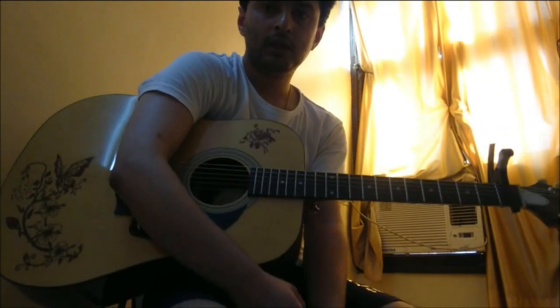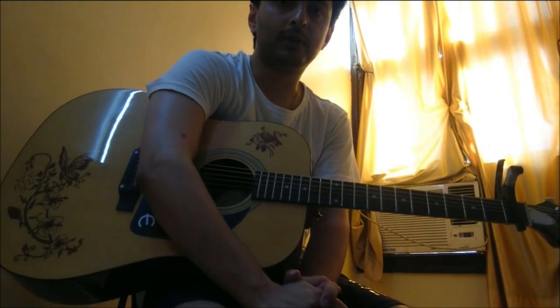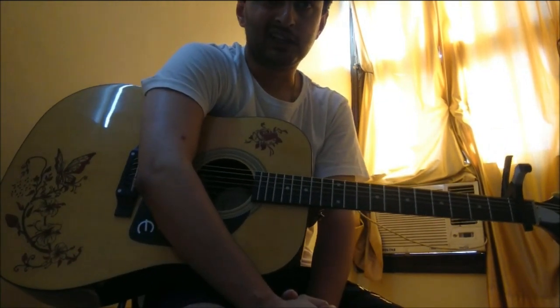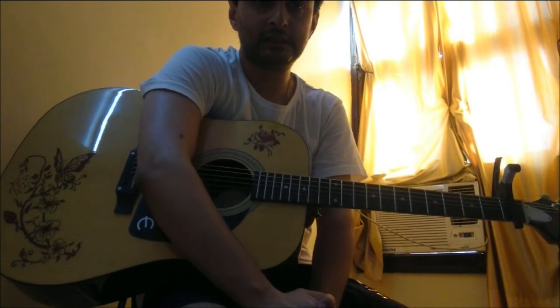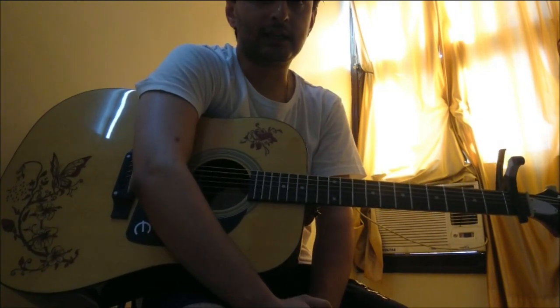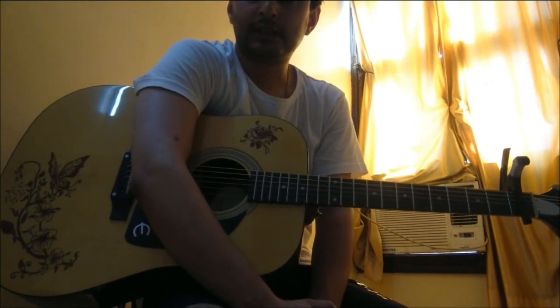Hello people, so today I will be giving you the chords and the strumming pattern for the song Baatein Karo by Vayu. I just simplified the song from my playing and I just hope you like it and that it helps you play it easier. It's a beautiful song so let's get right to it.